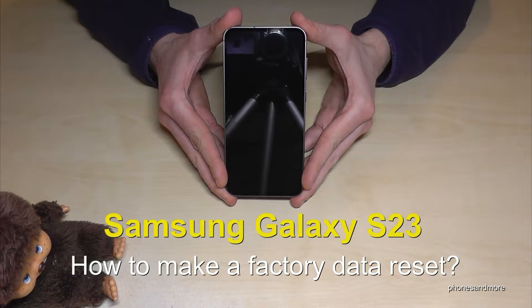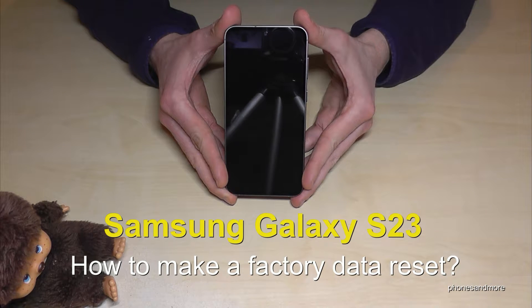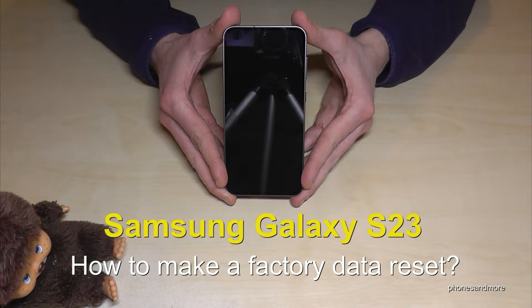Hello everybody. I want to show you with this video how you can make a factory data reset with the Samsung Galaxy S23. Of course this works also with the S23 Plus and S23 Ultra.